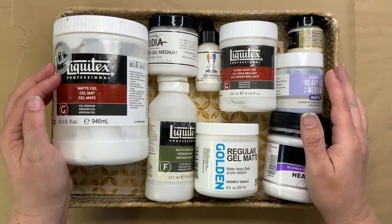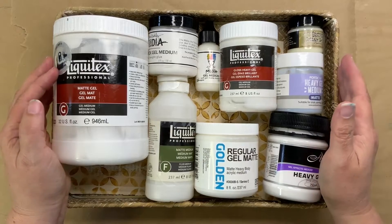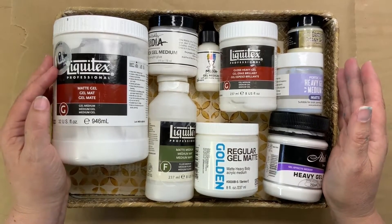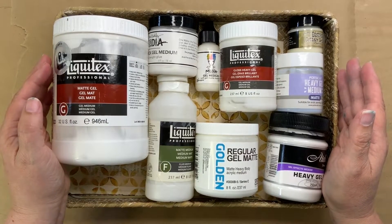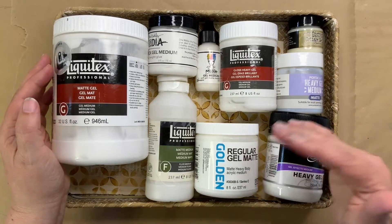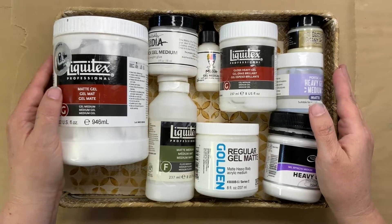I'll firstly say that if I only had to pick one essential product for mixed media, this is it. I can't create what I do without it and it's my most used art supply. So that's why I like to make sure I have the right one — it really does make a difference to the work. So let's start with why matte or gel medium matters.